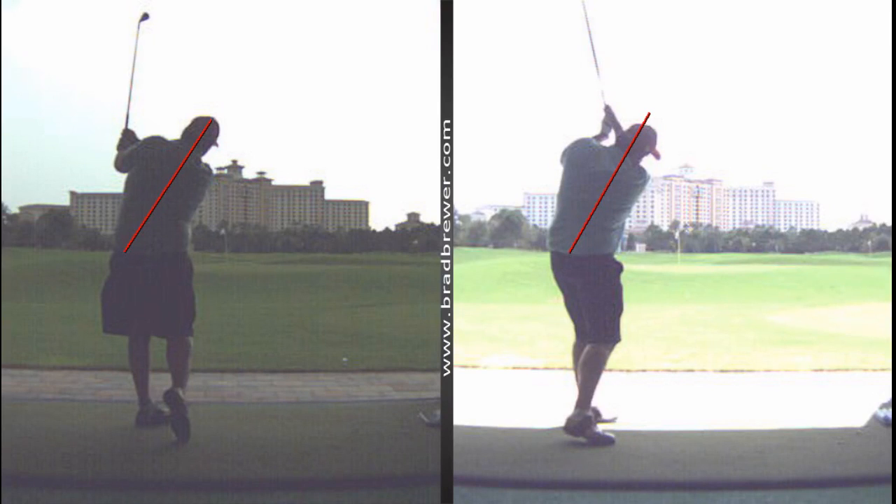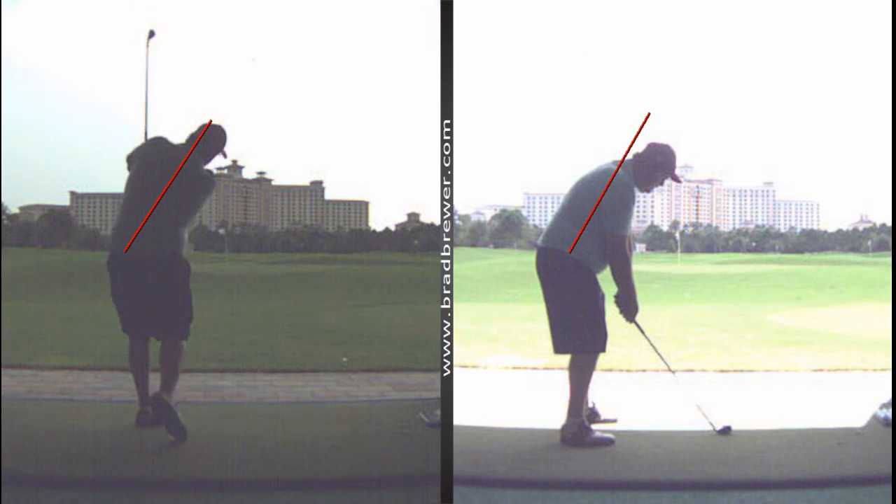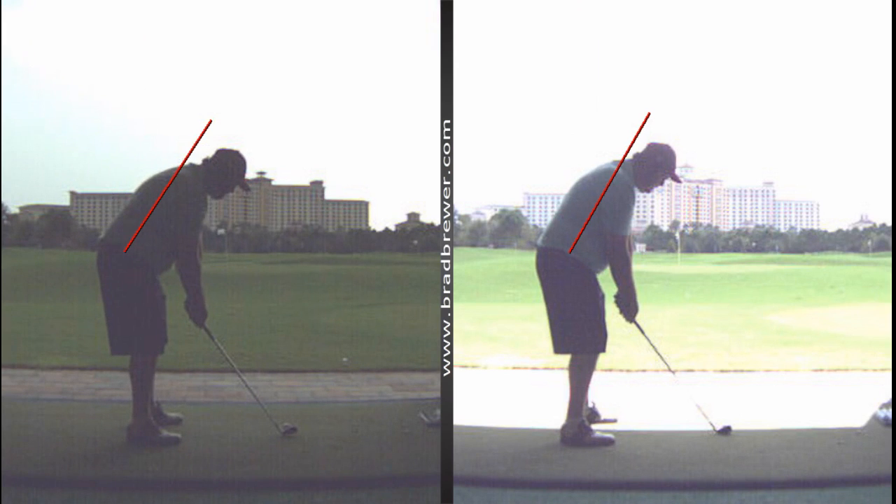Hey Bill, it was wonderful having you in here yesterday, and happy birthday to you today. Let's take you through some of the things we've focused on with your golf swing, starting with our setup position. You were setting up pretty good — didn't make too many recommendations as far as that was concerned.